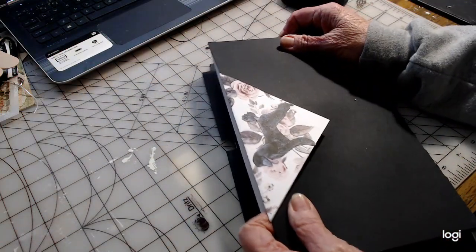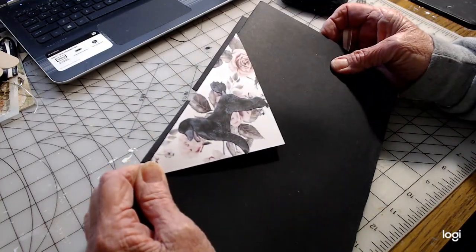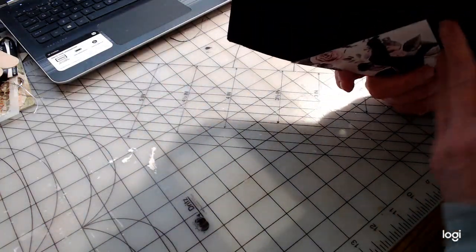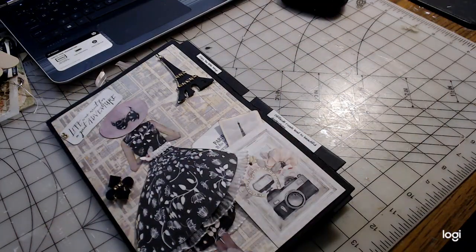Then we just have a simple little flap on the back, and I've got a little black poodle - a French poodle - to be put on here. So you have a little French thing running in here. She's kind of cute.